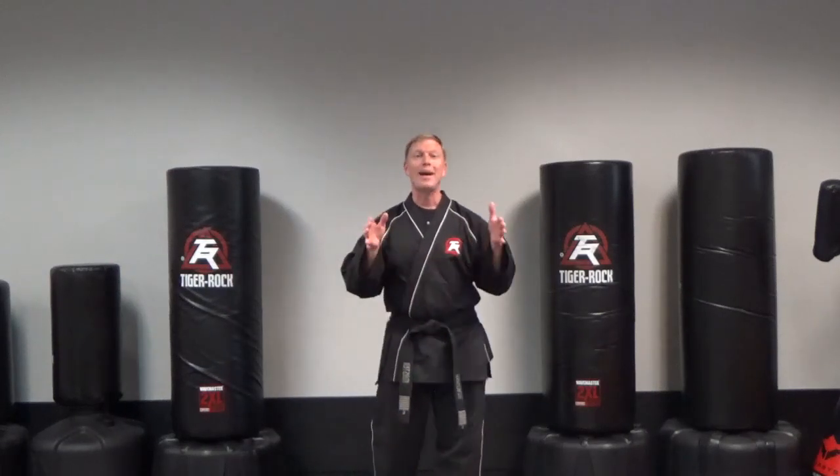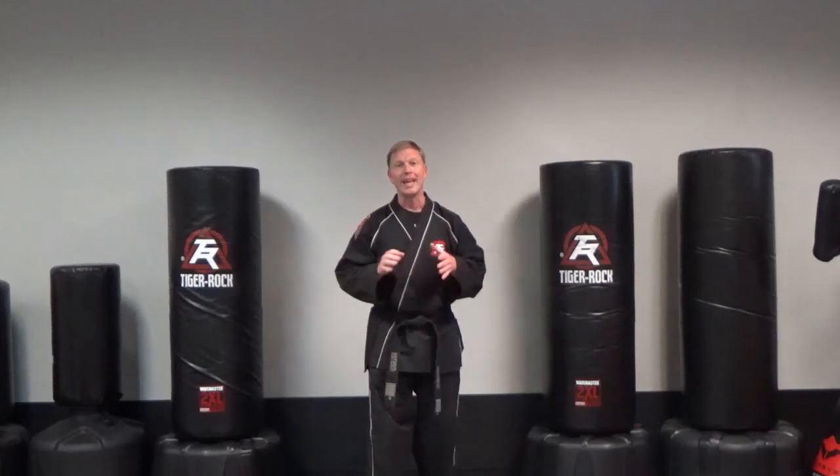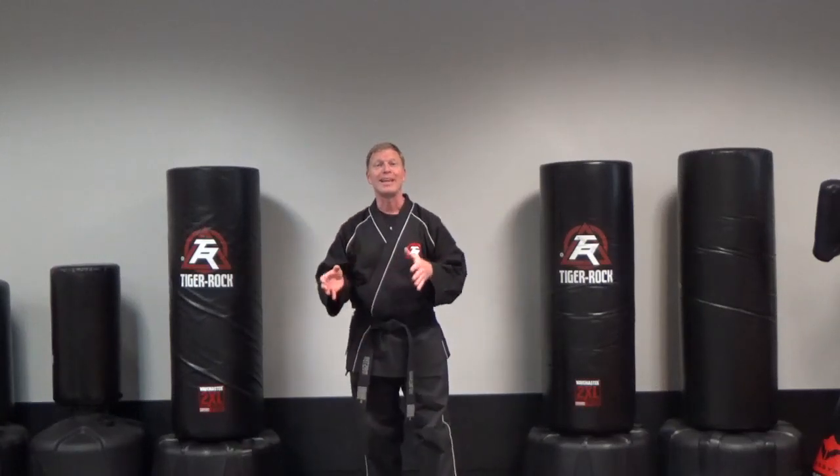Hey Tiger Rot Lawrenceville, Master Mustular here with flow drill number three. Now pay close attention on this because this is going to make a difference.